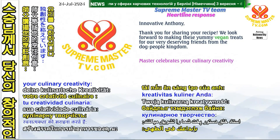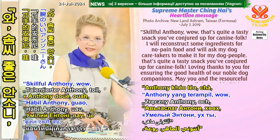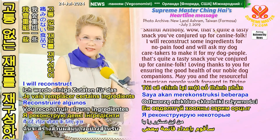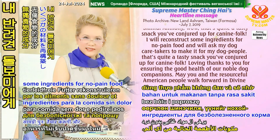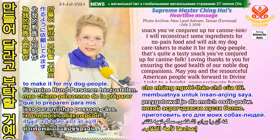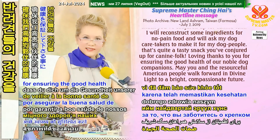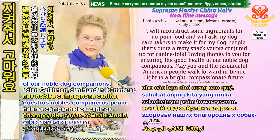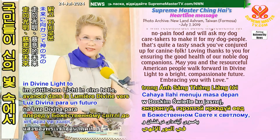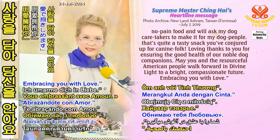Master celebrates your culinary creativity, skillful Anthony. Wow, that's quite a tasty snack you've conjured up for canine folk. I will reconstruct some ingredients for no-pain food and will ask my dog caretakers to make it for my dog people. Loving thanks to you for ensuring the good health of our noble dog companions. May you and the resourceful American people walk forward in divine light to a bright, compassionate future. Embracing you with love.